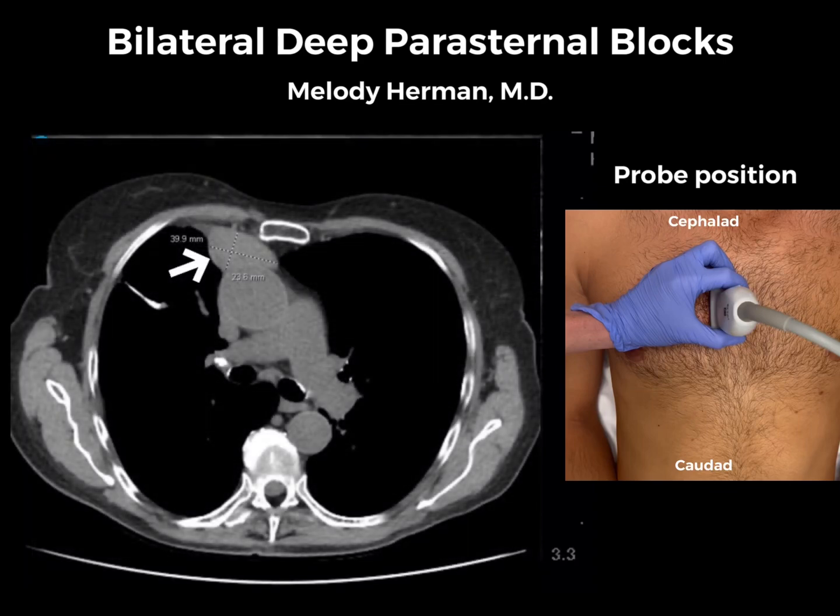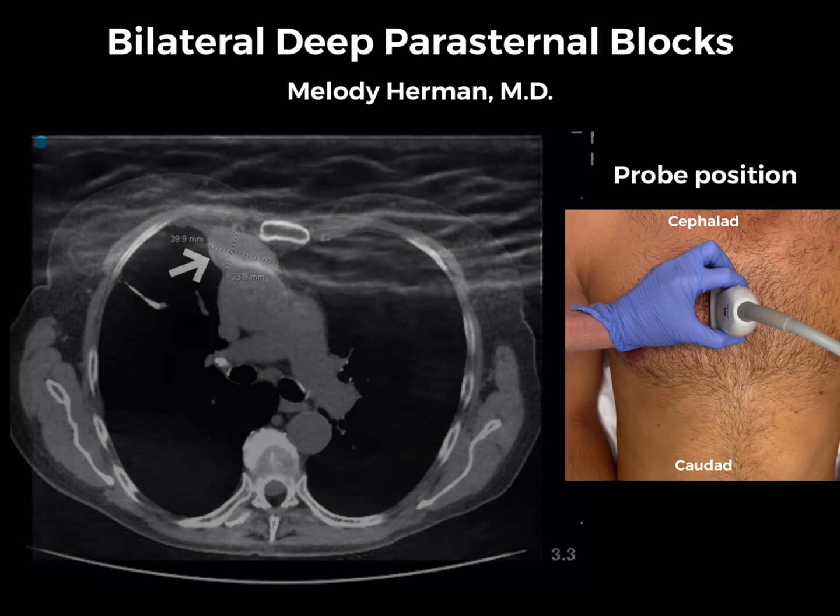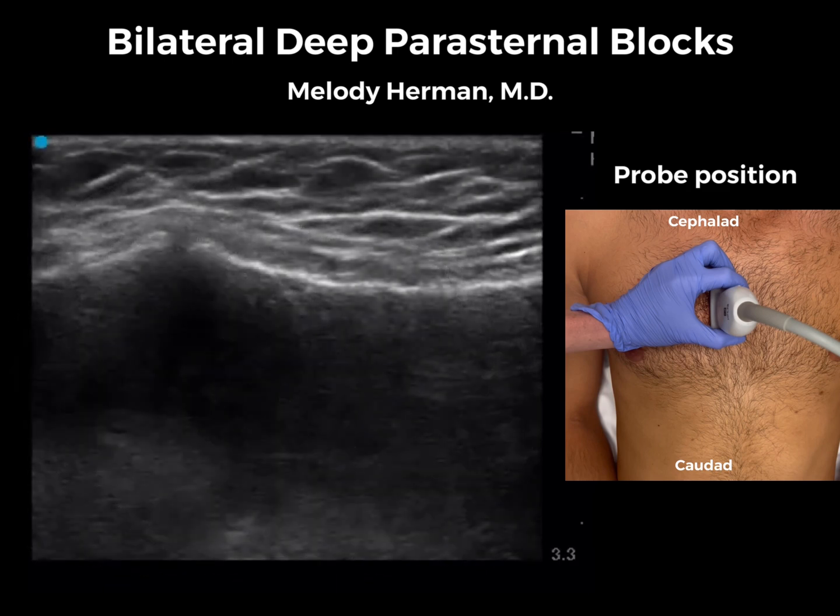This is a patient with recurrent thymoma in the anterior mediastinum going to the OR for repeat excision through a sternotomy. Bilateral deep parasternal blocks were completed post-induction, pre-incision for analgesia.